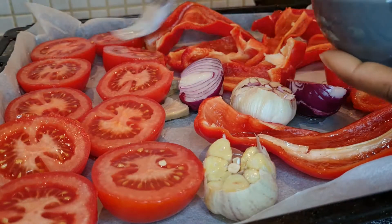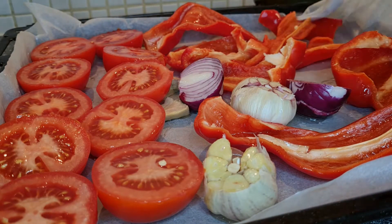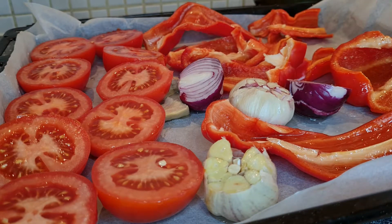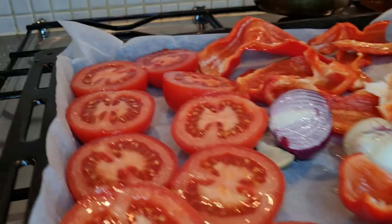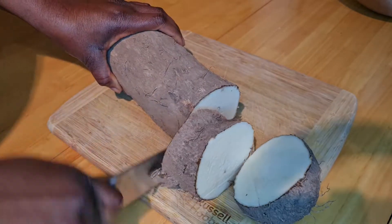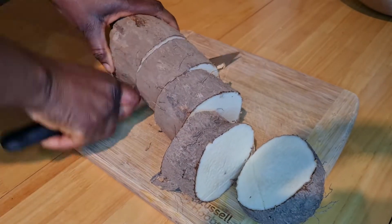After lining them up, I also cut some garlic and put it on the tray as well, along with some ginger and onion. Then I rub everything with some olive oil before putting it into the oven — you can use any type of oil.